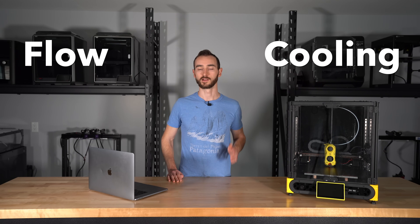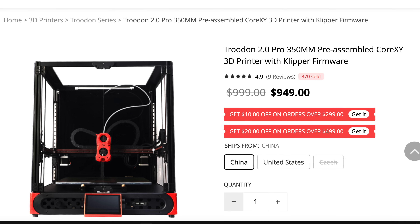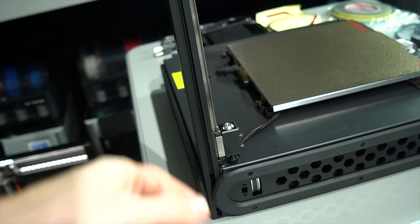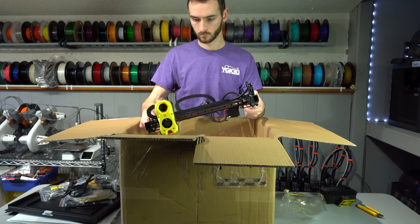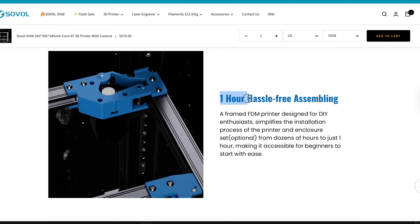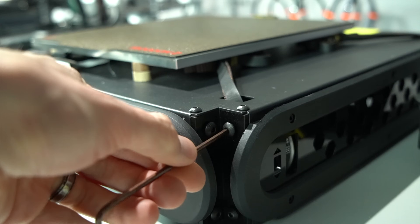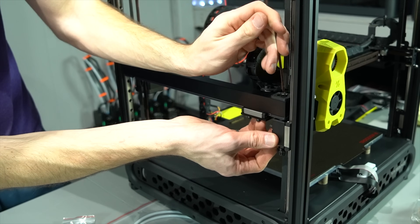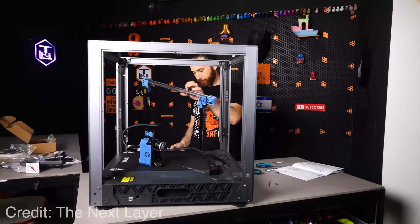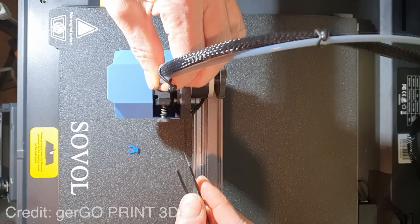So two areas where the SV08 will excel over the Trudon are flow and cooling, but the Trudon could reasonably be upgraded to bring it on par. Both of these printers are advertised as mostly pre-assembled, meaning a few assembly steps are required before you can be up and running. With the SV08, that time is advertised at one hour. With the Trudon, it's also advertised at one hour, but in reality it is closer to three hours. Having not built the SV08 myself, I can't attest to how long it really takes, but from what I've heard it is pretty accurate at the one-hour mark.